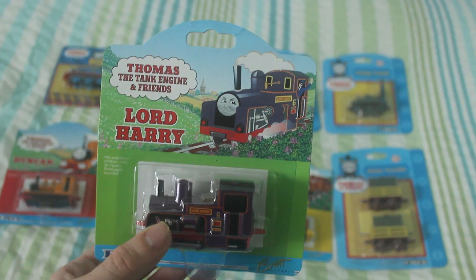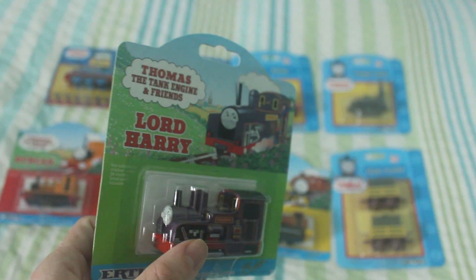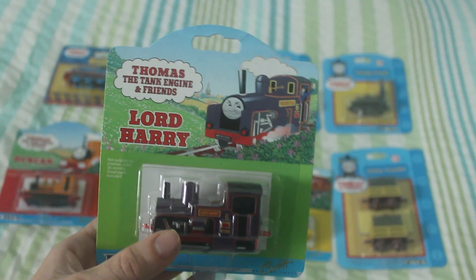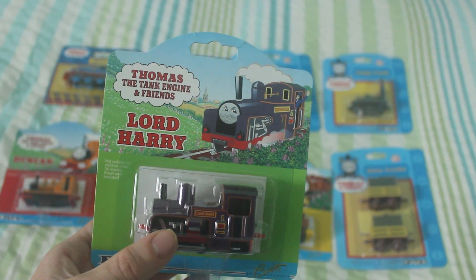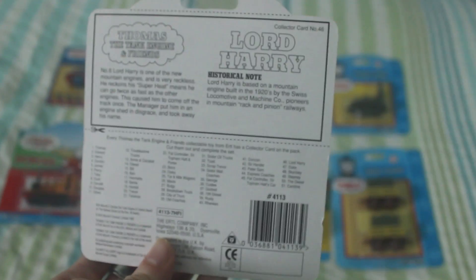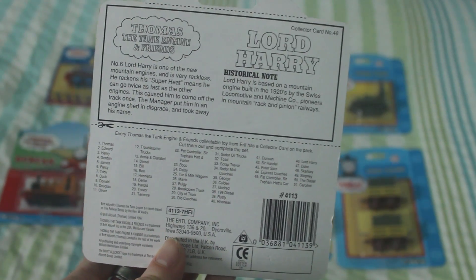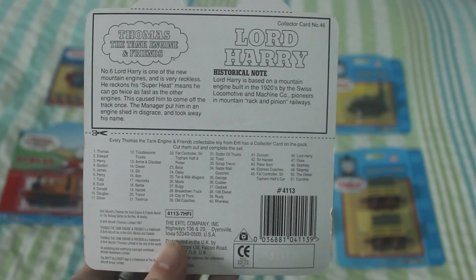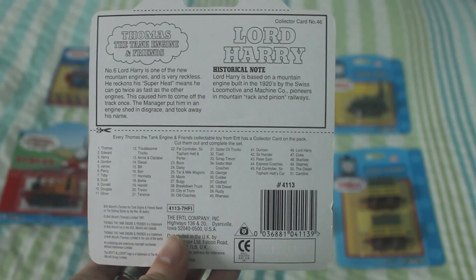There's Lord Harry — a really nice model. Obviously Lord Harry wasn't in the TV series but was in the Railway series. This one was made in 1997, making it about 18 years old. There's a nice description card that tells you all the ones you can buy.